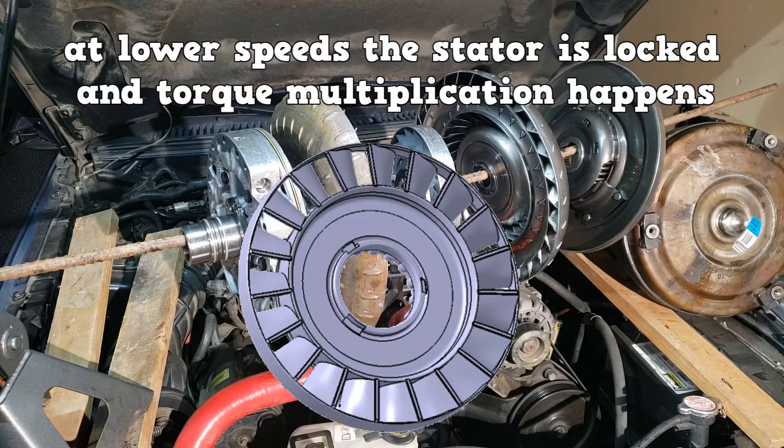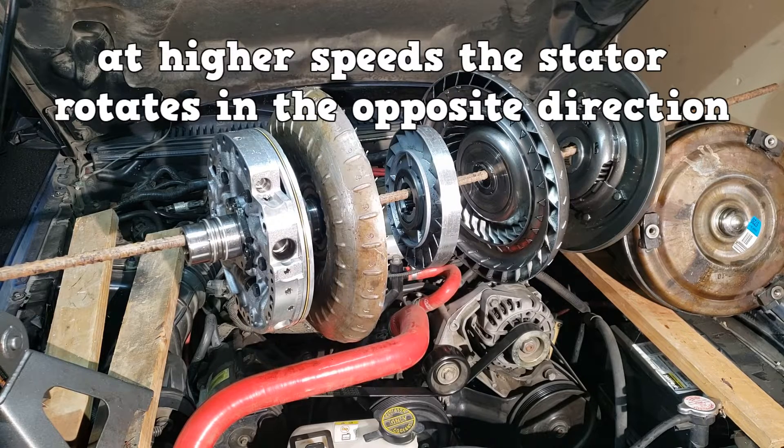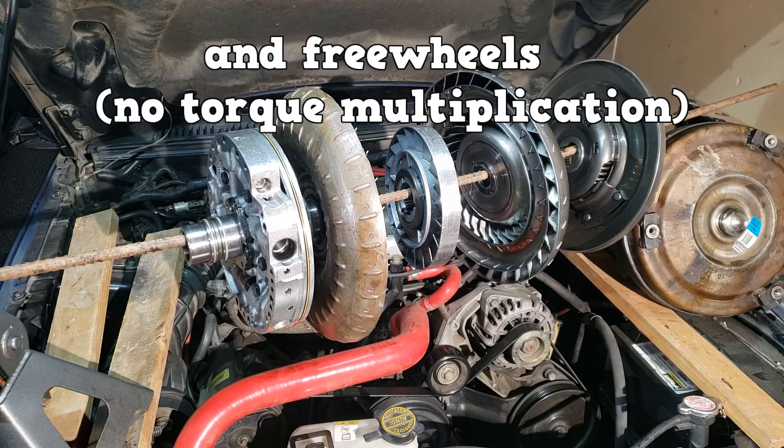At lower speeds, the stator is locked and torque multiplication happens. At higher speeds during the coupling phase, the stator rotates in the opposite direction and freewheels, so no torque multiplication happens.